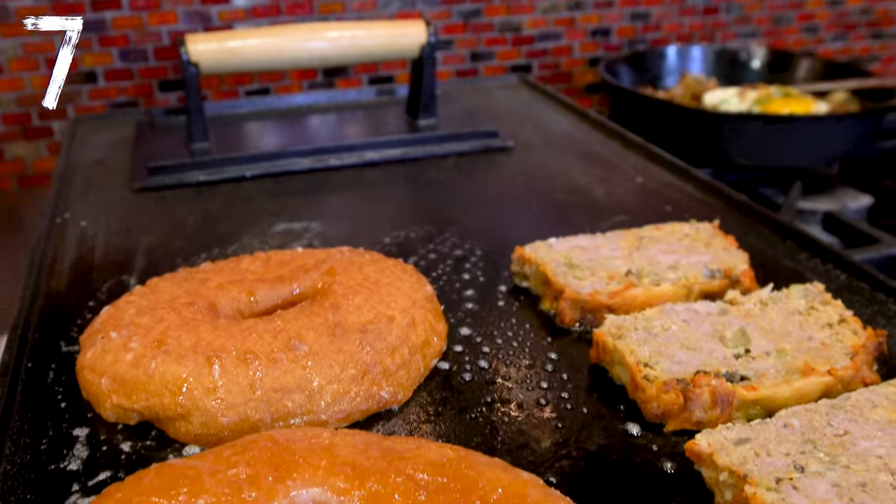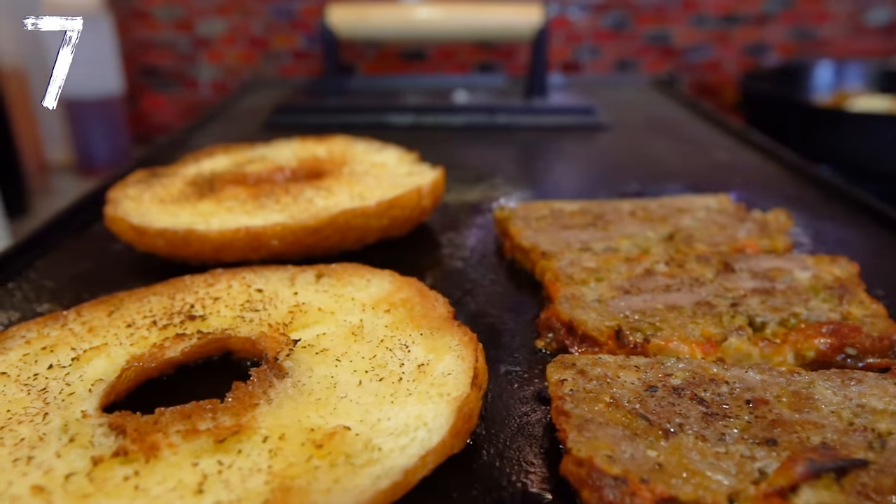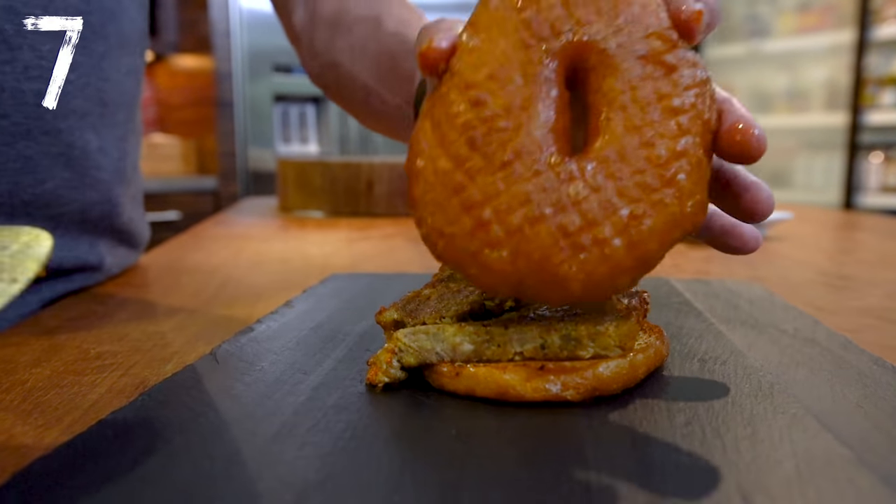The only way to end would be with a dessert. And before you start thinking crazy, like, oh my god, Sam, you're going to make a meatloaf chocolate cake? No, that would be disgusting. But I am thinking of a glazed meatloaf donut — a glazed donut cut in half, sautéing in a little butter, the meatloaf slices glazing beautifully on the flat top, and they go together to make delicious nonsense.